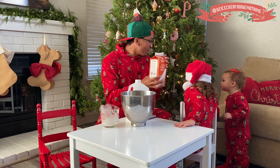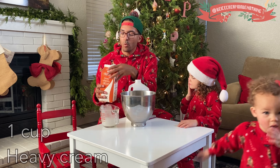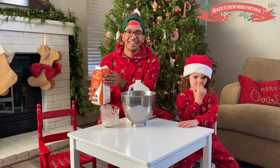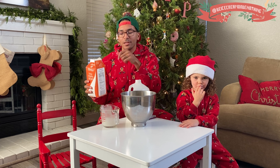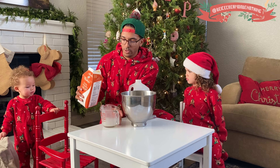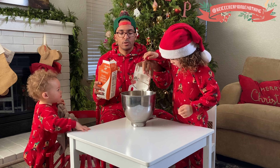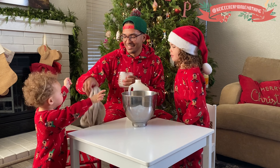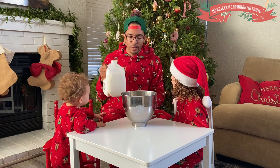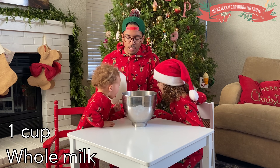So next we're going to do the heavy cream — we'll get one cup. And next we're going to do whole milk and we're going to do one cup. Sienna, you want to help pour? Good job!